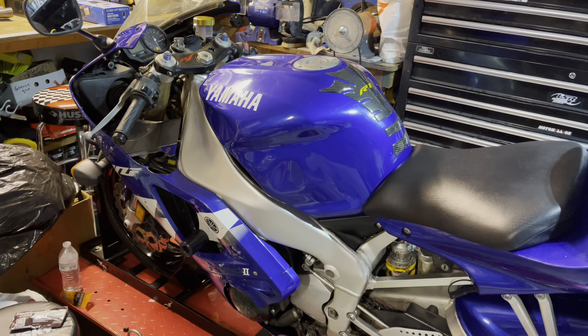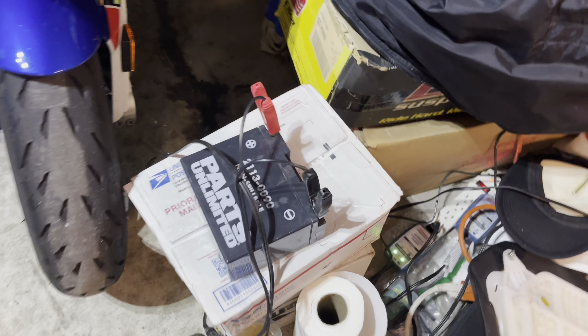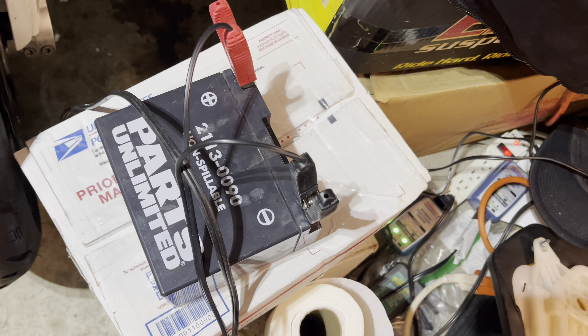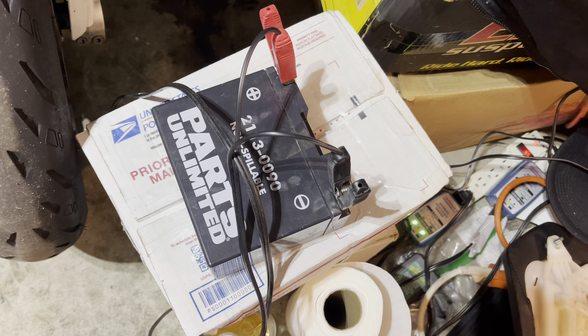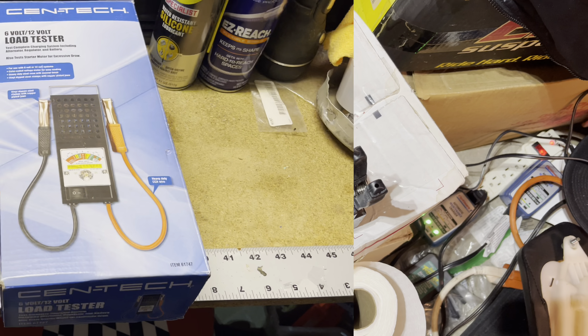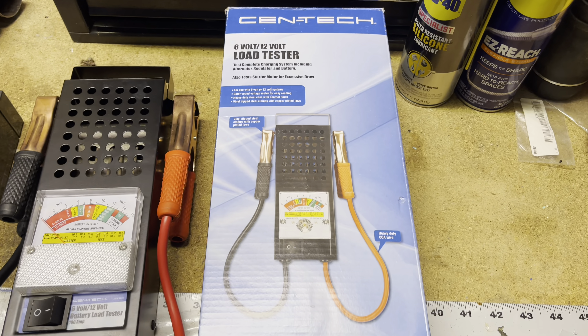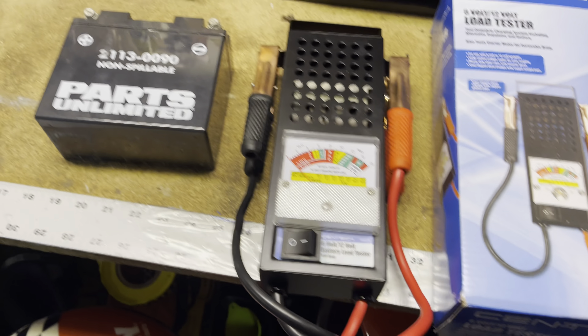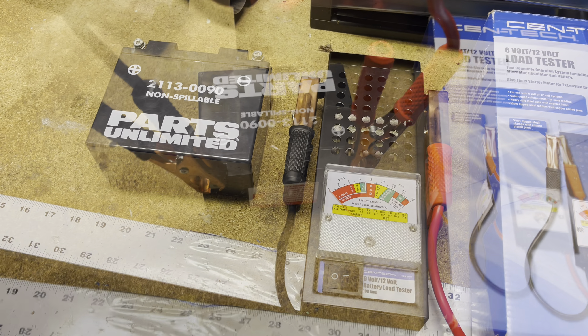We got the bike on the lift. As you know, the battery was bad, so we're actually going to use a tester on it. Here's the battery that was originally in the bike when I bought it. As you can see, we have the charger hooked up, so it is fully charged. We'll do a load test on it and confirm that the battery is bad. We're going to use a Centech battery load tester — we'll hook it up and see what it does.